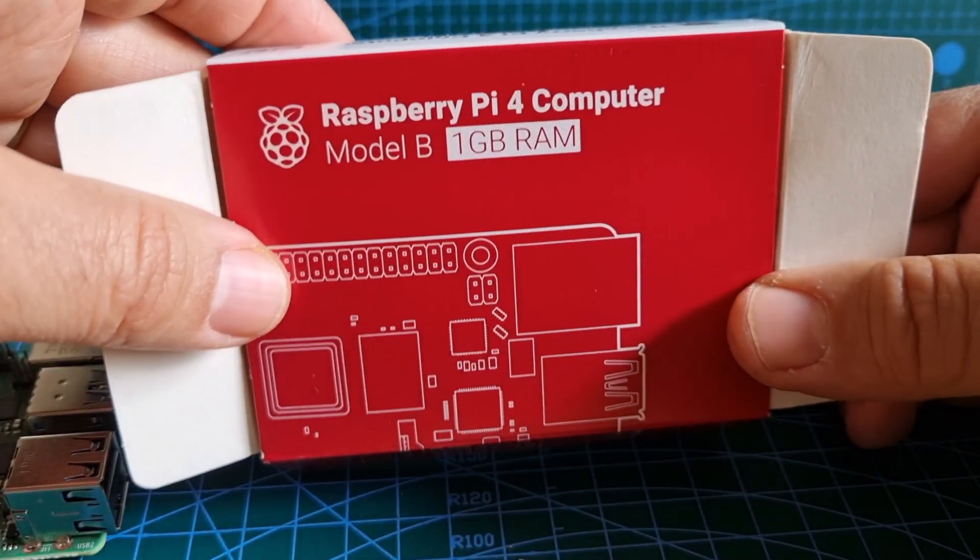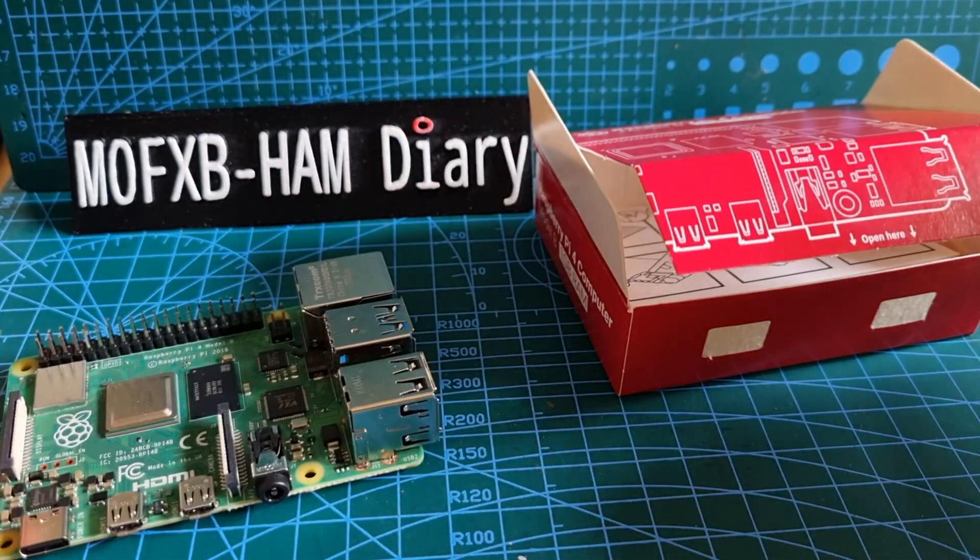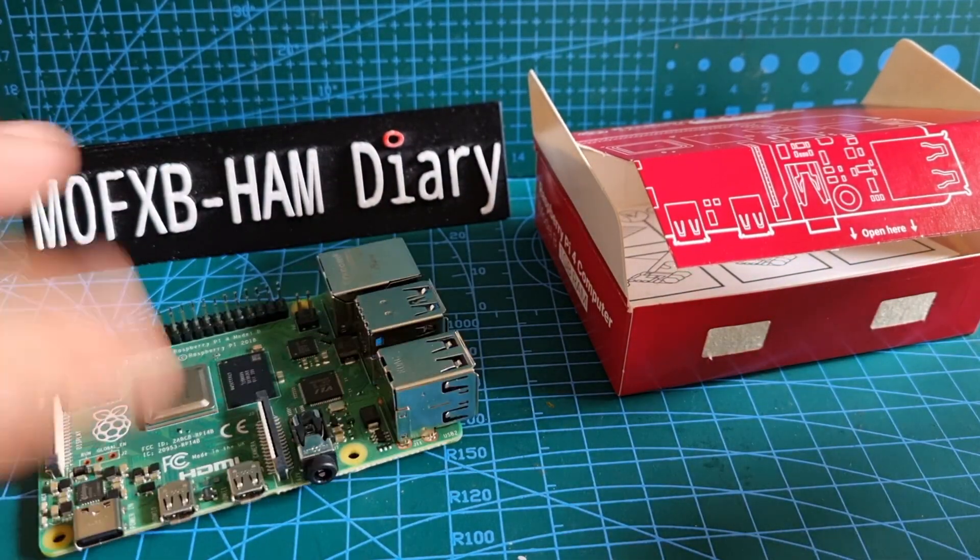Unboxing Raspberry Pi 4B — 73 all the best, thanks for watching my channel. Catch you on air soon on Pi-Star with this loaded up. 73.